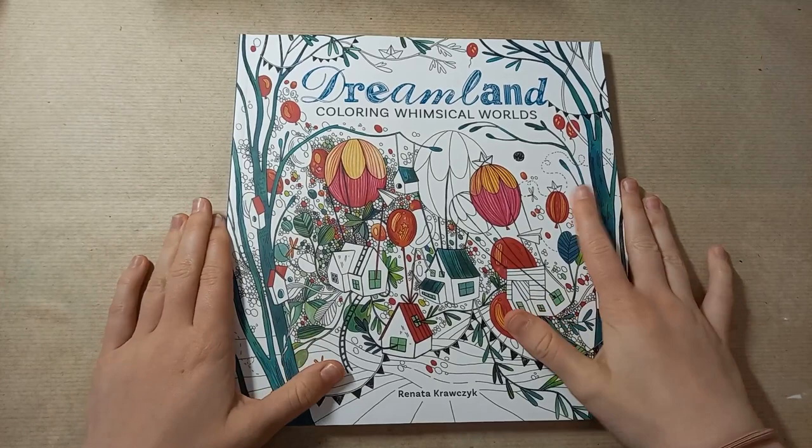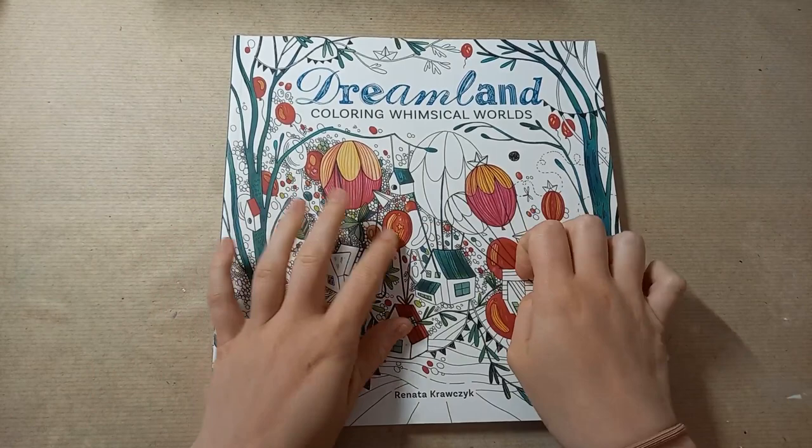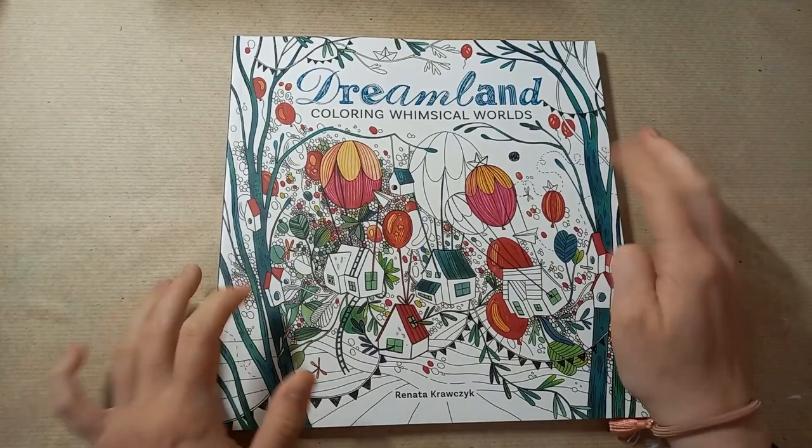Hi everyone, it's Imogen and welcome back to Colouring Kid. In today's video I have a flip through for you of this brand new book called Dreamland by Renetta Croaksyk. I've no idea if that's right, I apologise.